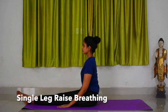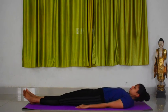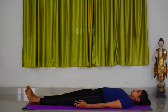Single leg raise breathing. Lie down on a mat comfortably, legs stretched straight. Now join your legs such that your feet and knees come close to each other. Place your hands by the sides of your body, palms facing downwards.